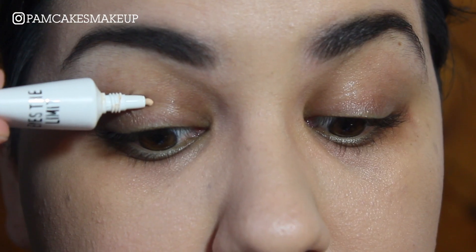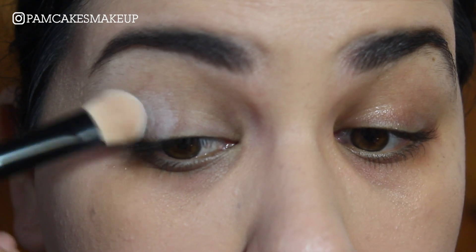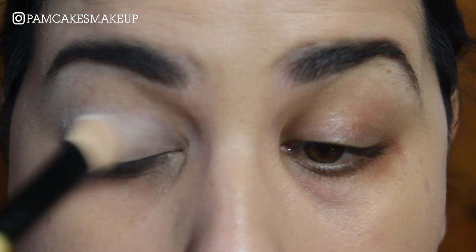I just wanted to share this eye look with you guys, so I'm going to quit my babbling and let's just get right into this. As usual, I'm going to prime my eyes one eye at a time and then I am going to set it with just some regular translucent powder.